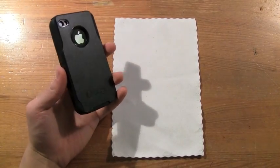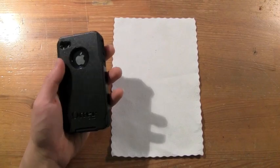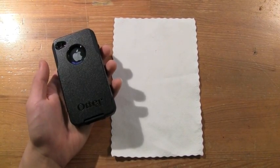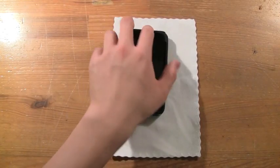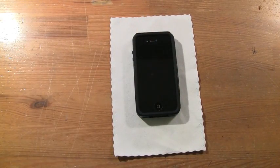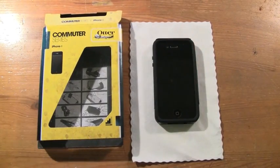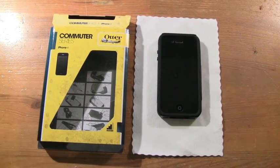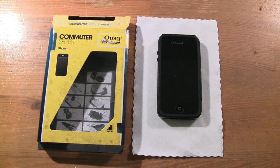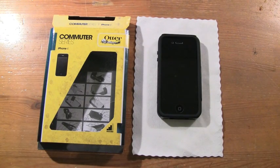The plastic has a nice texture to it, not slippery at all — really great quality. I'd highly recommend this case if you're looking for protection and style. OtterBox is definitely always the way to go. I honestly love this case. Thanks again to Danny over at OtterBox.com.